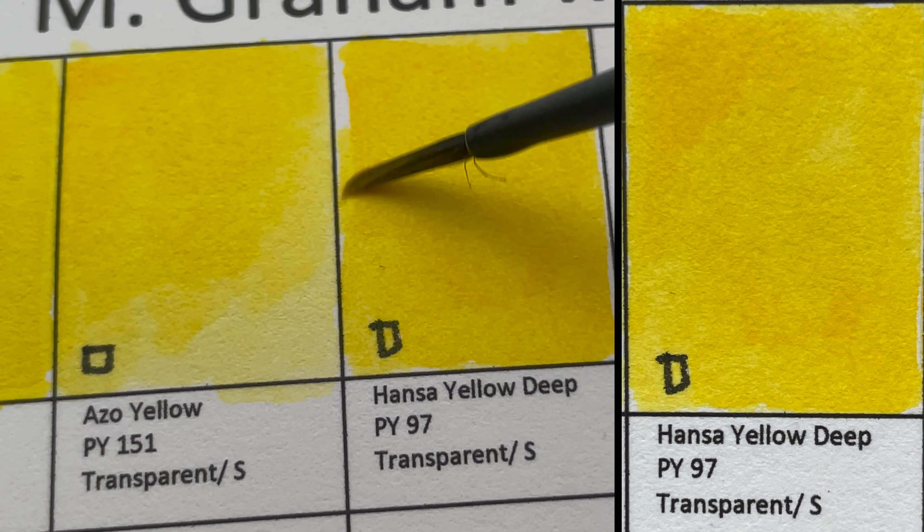Next we have Sap Green, made from the same pigments as Hooker's Green. It looks similar but probably has more yellow in it — a transparent, staining color.